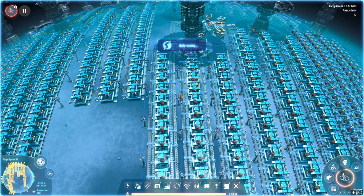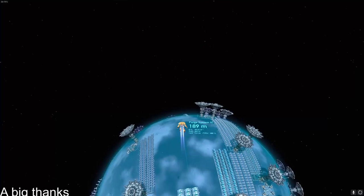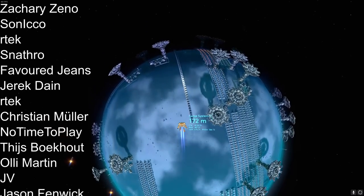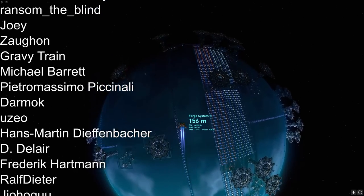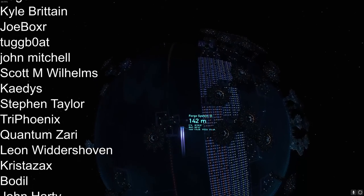Anyway, before I ramble anymore, I'm going to cut this. I hope you enjoyed it. Good luck.